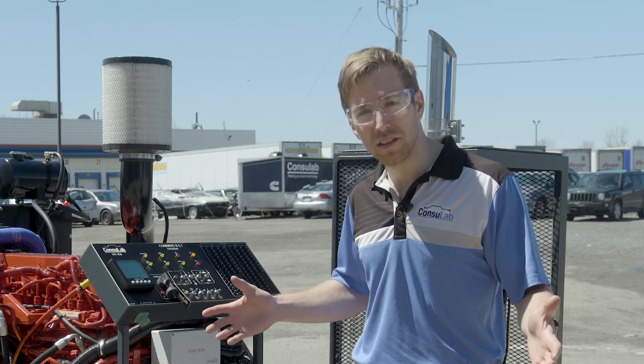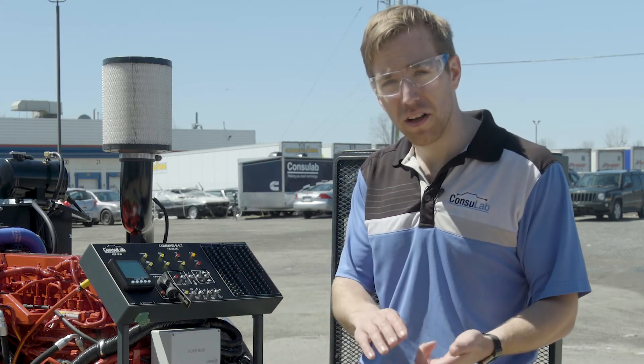To find out more about our products, visit Consulab.com, or you can follow us on Facebook, Twitter, or LinkedIn. Thanks for watching.